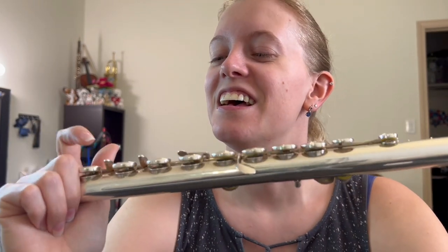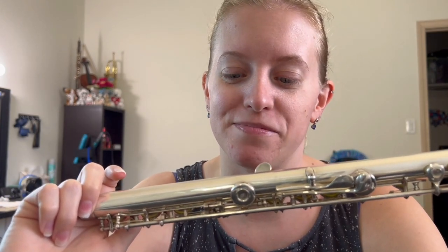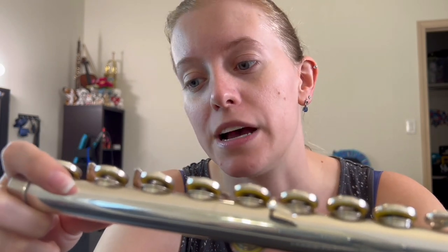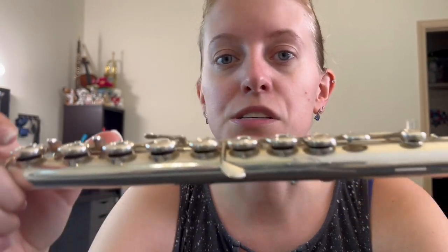I'm also going to go over key alignment and making sure that we don't have any leaks. Another disclaimer: this flute that I'm going to be showing you has not had an overhaul. I actually re-padded this myself, probably very poorly. It does play but not very well and it does need to be overhauled by somebody that knows what they're doing. I'm just using it to show you guys what I did to get everything to kind of line back up. Not a professional job, but it worked for me. So let's jump in.